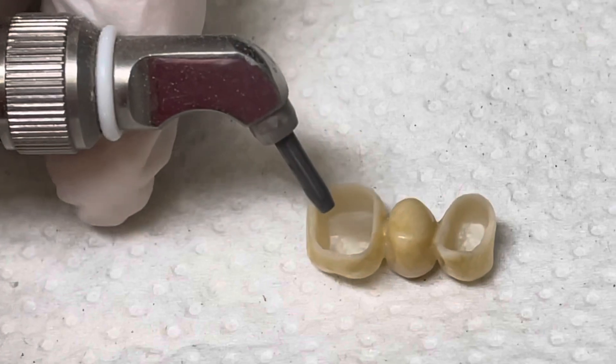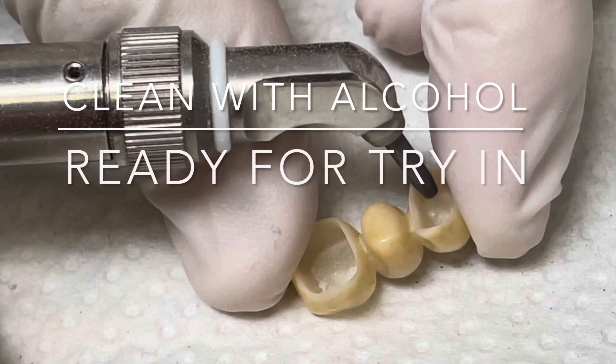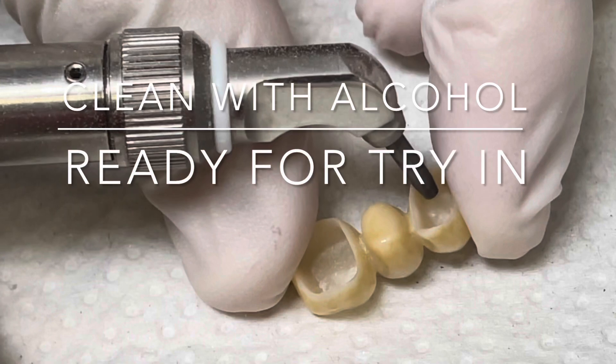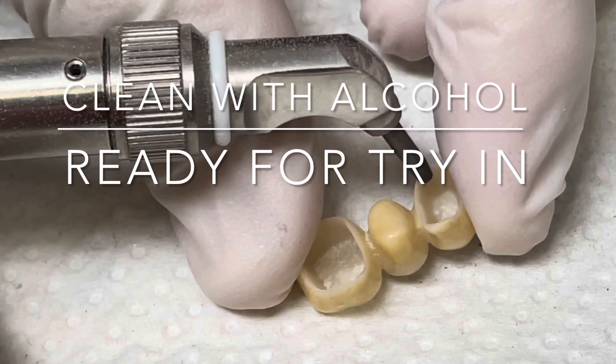We would clean this with alcohol and have it ready for trying. When we take it in for trying, we're going to get a really excellent dual cure type of response with fantastic long-term results.